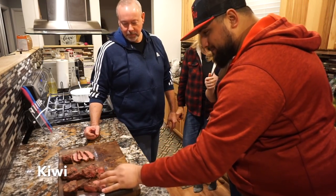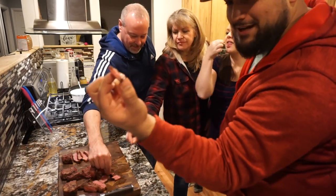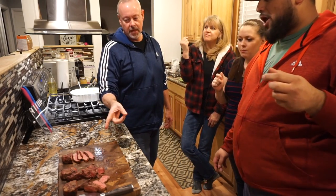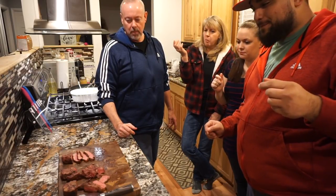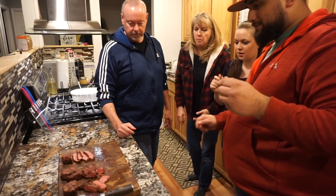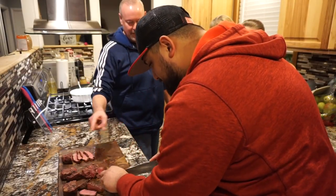All right, let's go for the last one here. Look how juicy that still is. Oh, that's good — nice and tender. That's the second most tender but it is good. So final thoughts: they're all tender, but I think the middle one has the most flavor. We're going for tenderness — tenderness is definitely this one.